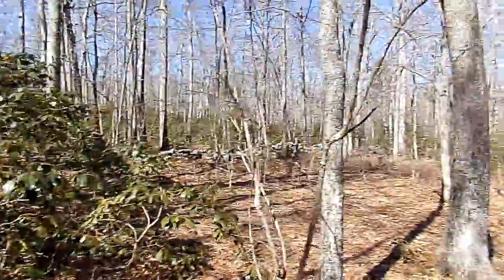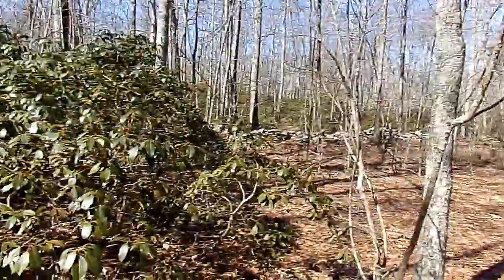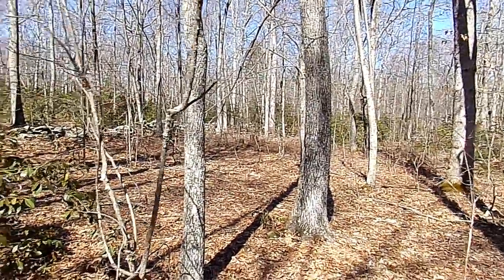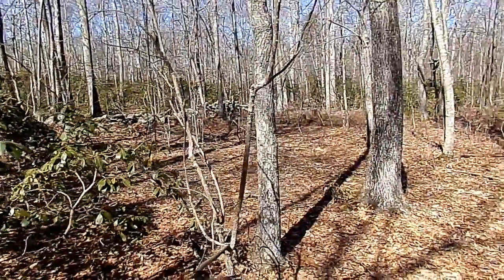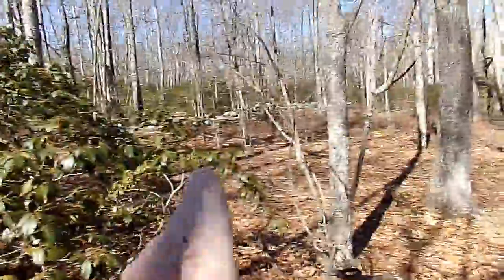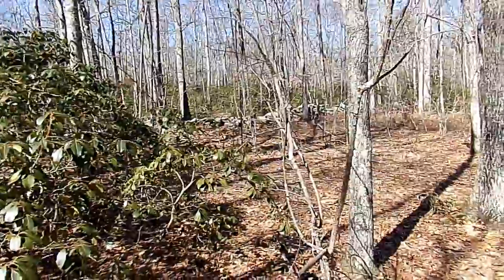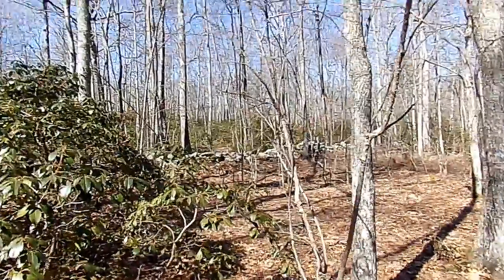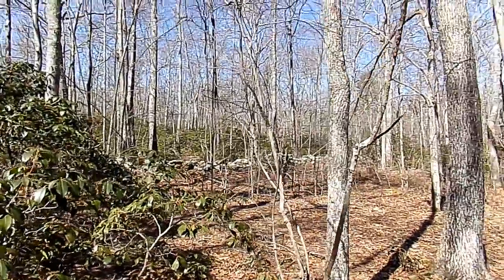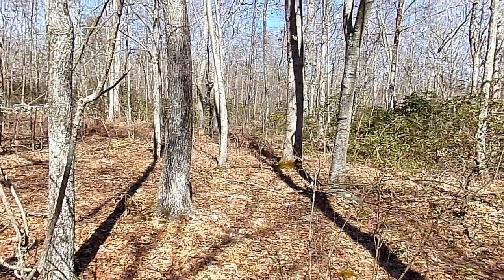You guys can see this — there's a stack of stones right there. I hate to call it a stone wall anymore because I know it's not an actual wall, it's just a pile of stones. We're going to follow that out this way — that's going to take us back out to the road. There's a road about 175 to 200 yards that way, so we're kind of parallel to that road.